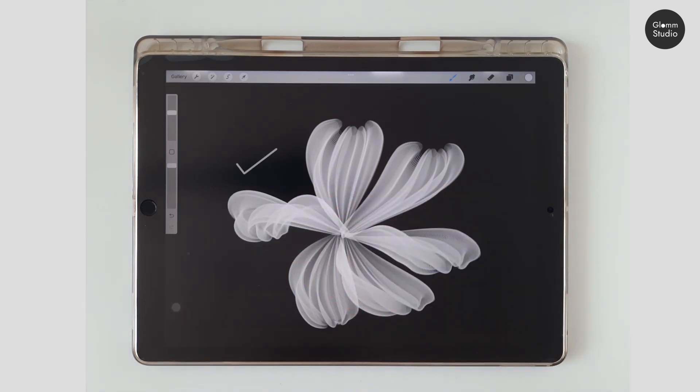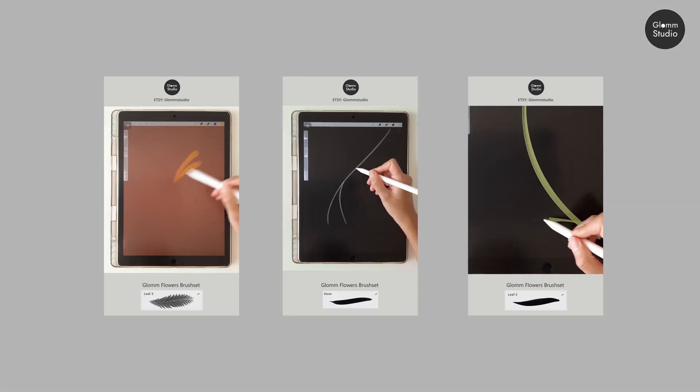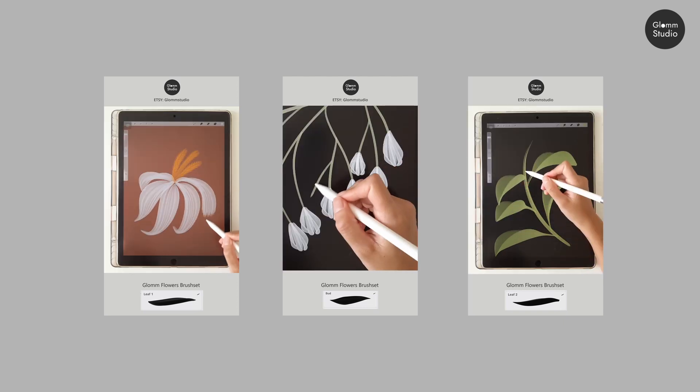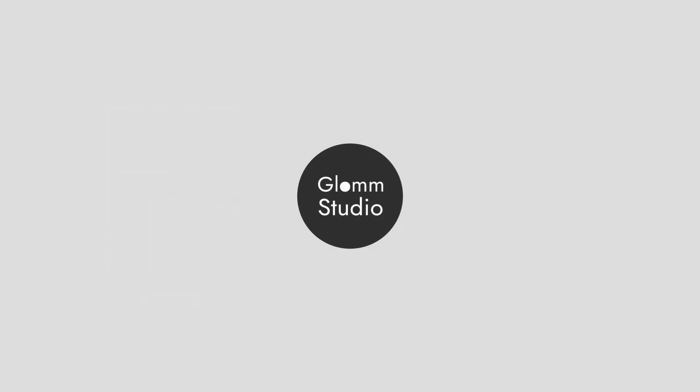That's all for the tutorial. I hope you have fun drawing flowers. For more videos of this brush set, you can check out my YouTube Shorts — the link is in the description below. Thank you!